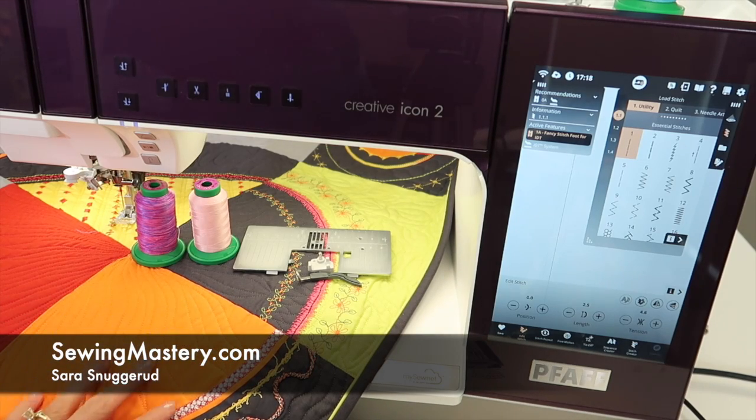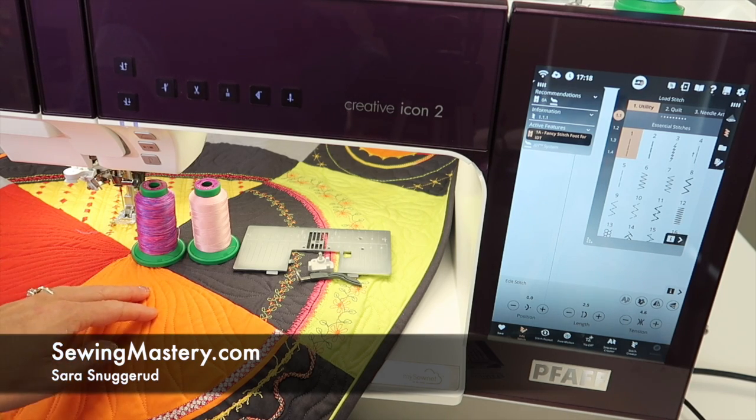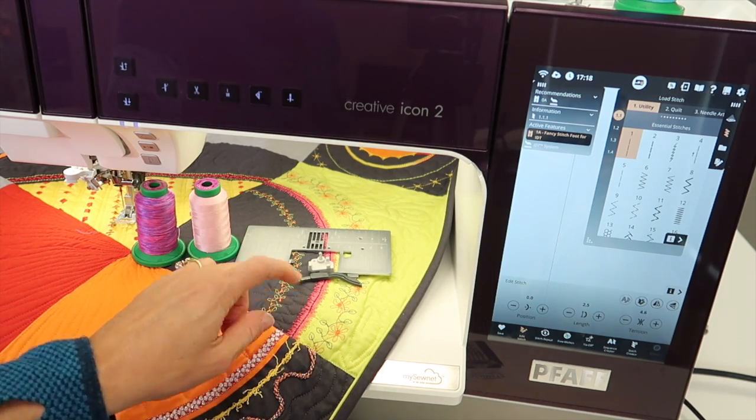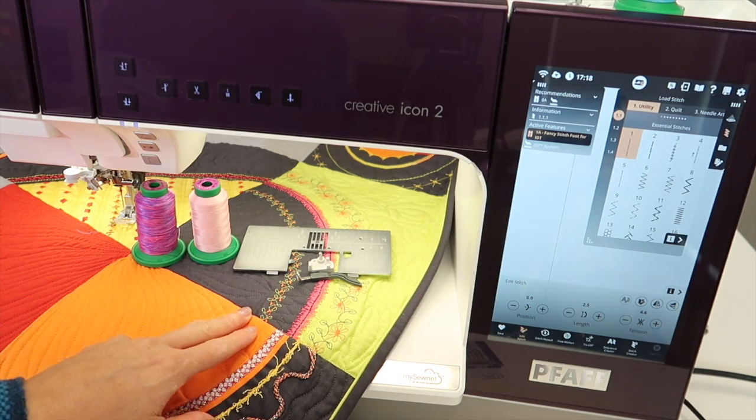Let's talk free motion quilting on your FOP Creative Icon 2. I'm not going to teach you how to free motion quilt, which I do all the time on my quilts. I will tell you some great places to master free motion quilting, but what I want to do is make sure you know how to set this machine up for successful free motion quilting.